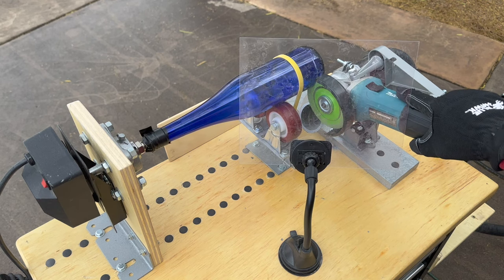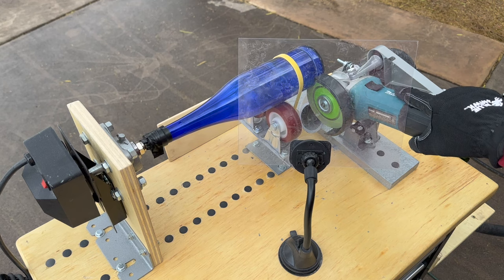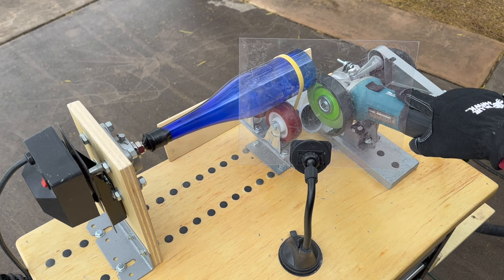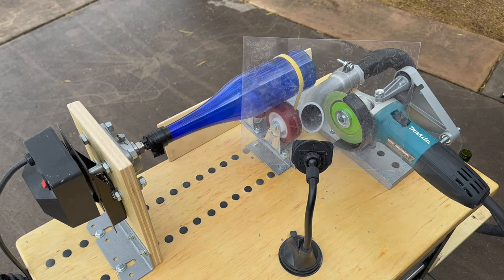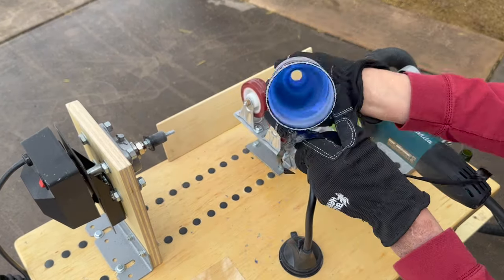As far as the glass cutter goes, you can use a bower, a Makita, or others that you can get from Home Depot. You can adjust the roller assembly up and down to compensate for the diameter, and pretty much other than that it all works the same. The platform is adjustable for the length of the bottle — it's adjustable every inch. I actually have black plugs in the holes to protect from debris.